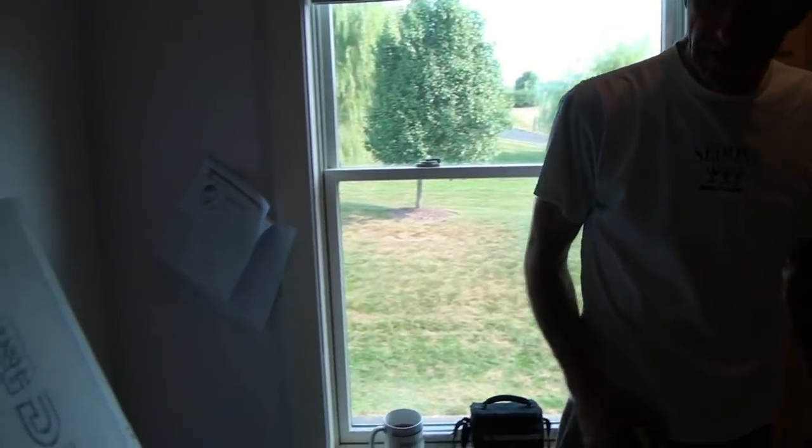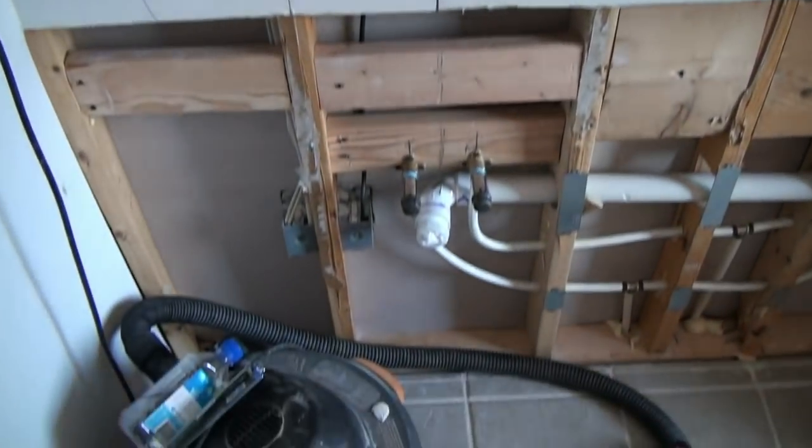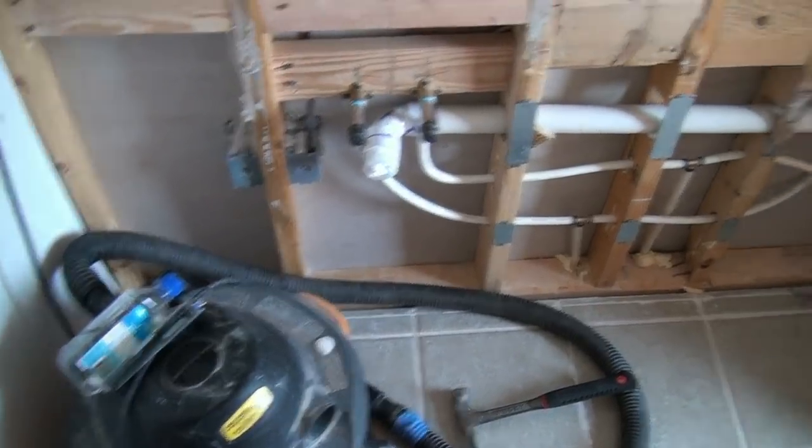Over here we've got two medicine cabinets to put in, and we have those on the side. So we've got in-wall medicine cabinets going between our vanity light box and our pedestal sink, which are going to be here and here.